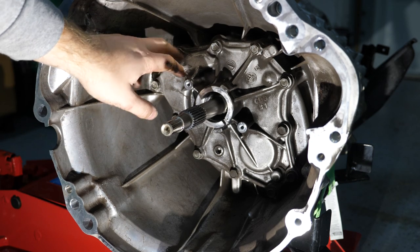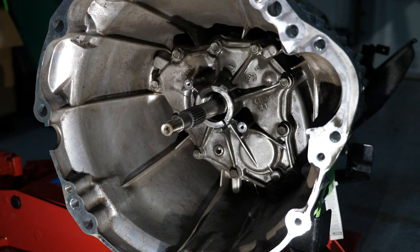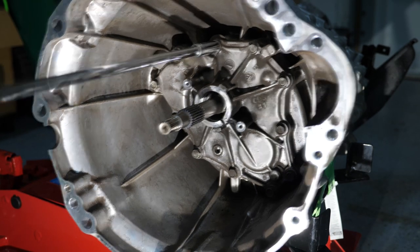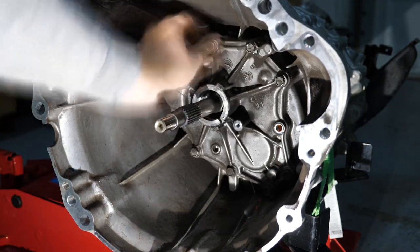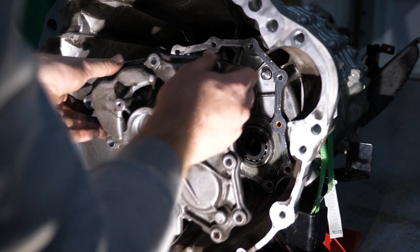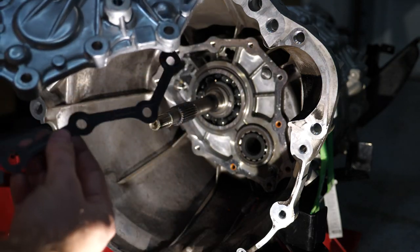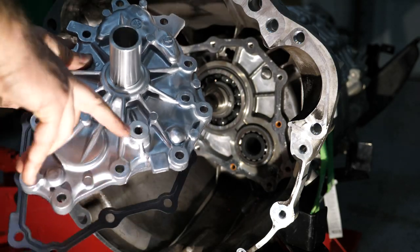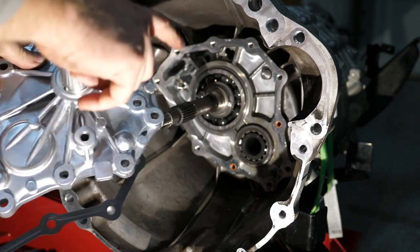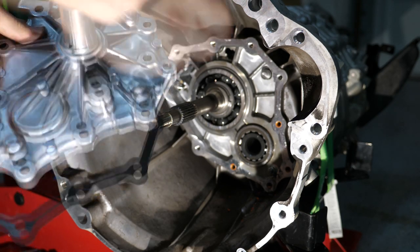Now we're going to remove the transmission front cover. To do that, there are a total of 11 12 millimeter bolts that we're going to undo. Keep in mind that the four at the bottom of the transmission are sealing bolts and need to be kept separate for when we install them later. So we'll go ahead and undo those bolts and take off the front cover. Now we're going to install our new front transmission cover along with the gasket that Z1 provides. This is basically a redesign to give you a couple of new mounting locations for some of the new hardware. For those four bottom sealing bolts, make sure you apply thread locker to those threads so it seals it up and you don't have oil draining out of your transmission.